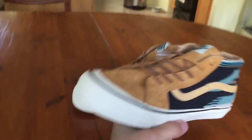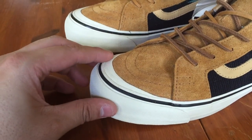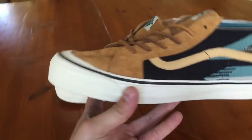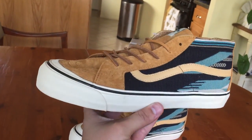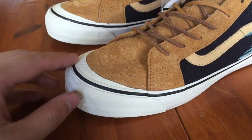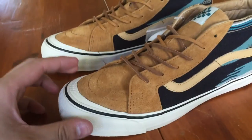I was on the fence for these for a really long time ever since they released. I wasn't really feeling this toe box — this little extra piece on the toe bumper, Taka adding a little bit more to the shoe. But once I actually had these on feet in person, I absolutely love it. I think it goes so well with the shoe and really gives it that old-school vibe, because you do have the foxing coming up a little bit, which seems to be Taka's style across all his models.